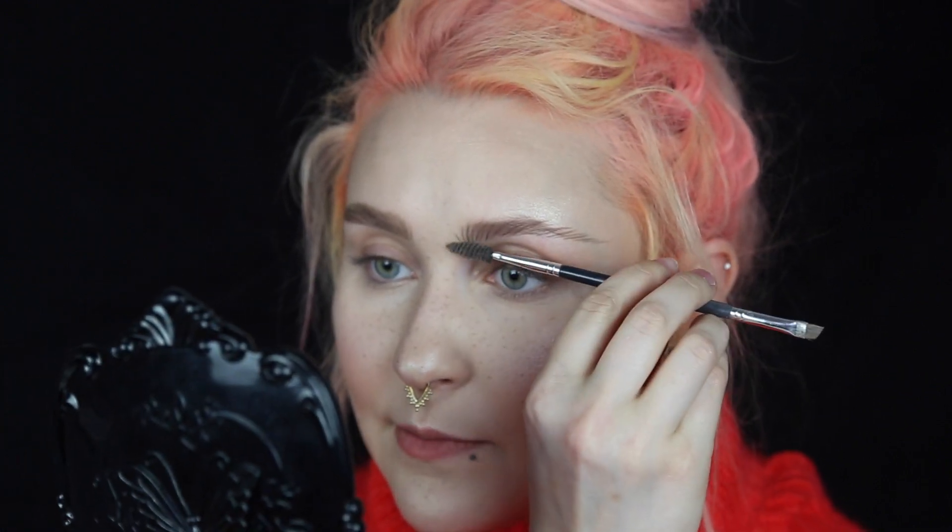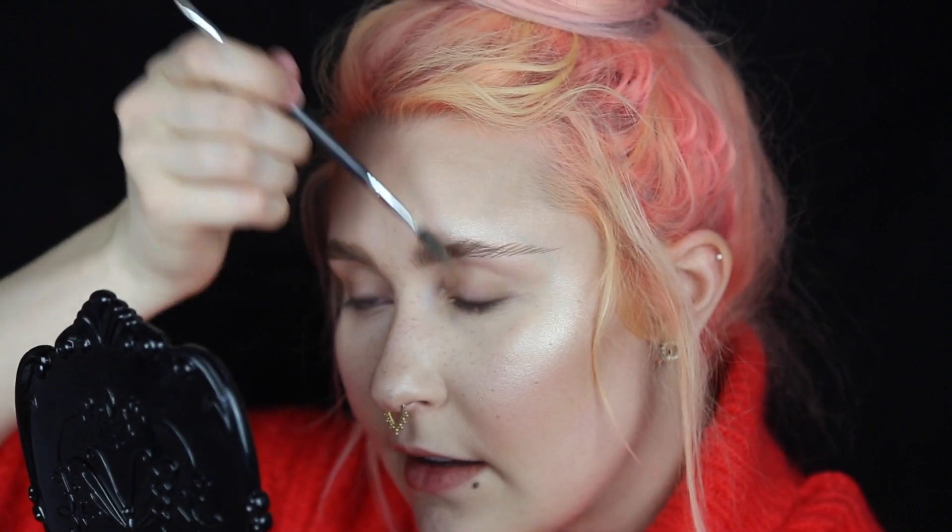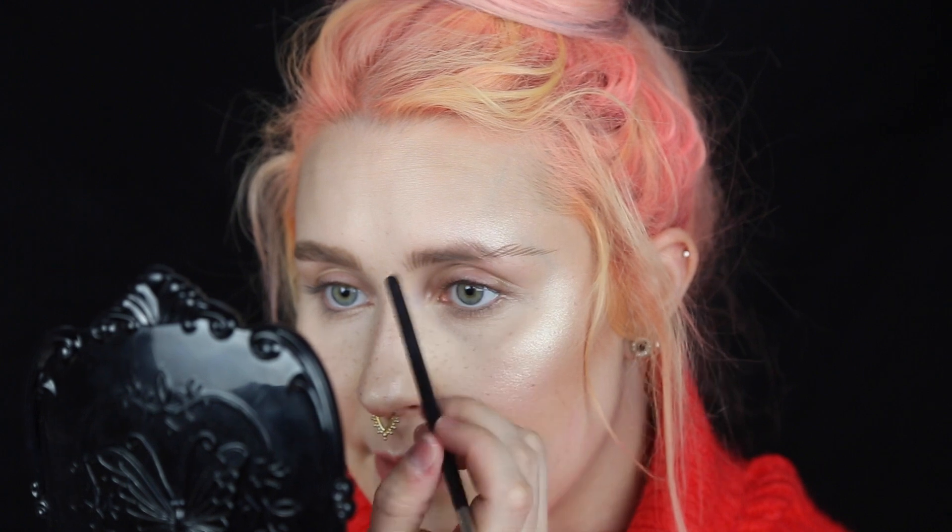You can see the hairs I drew are pretty dark, so what I do is just brush them a little bit so they get a little more natural. Now that I've brushed the hairs, we're going to work on this part of the brow.